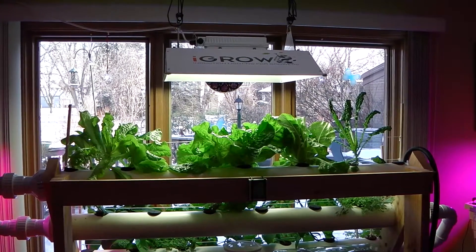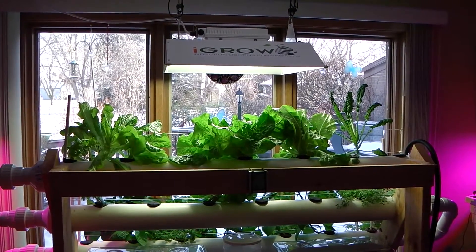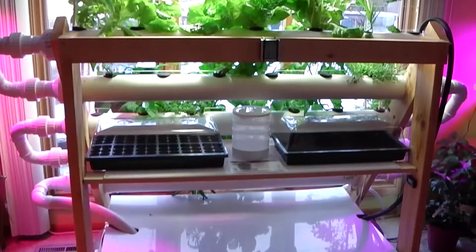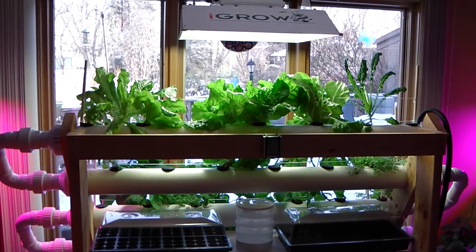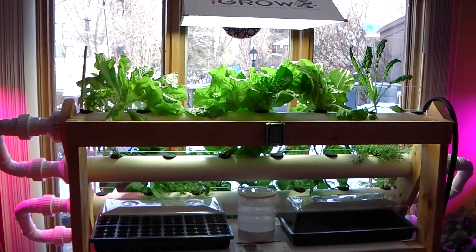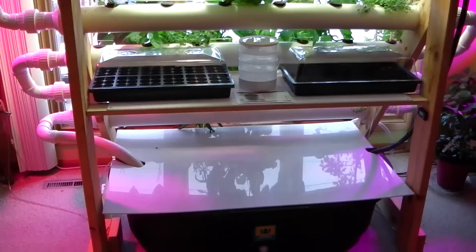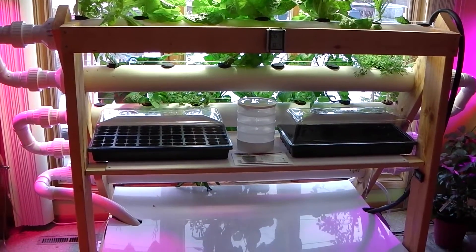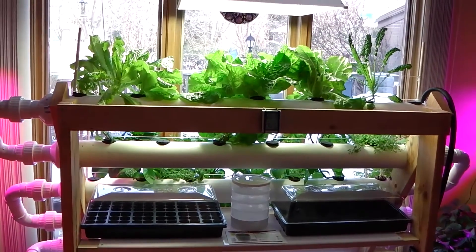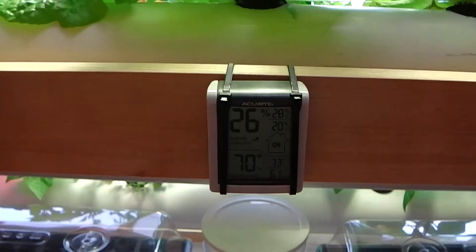This is the Hydro Cultivator from thehydrocultivator.com, showing DFT build number one. This is the complete system and should be the final video on this build. I've had a chance to grow several crops of lettuce and many other different plants in this unit to see what it's capable of, and so far I'm pretty pleased with it. I've added a shelf and a lid since it was first created, and I'll give you a better overview of the whole system.